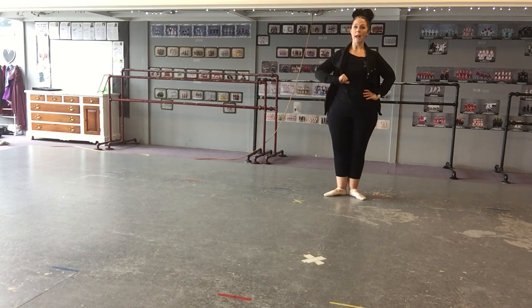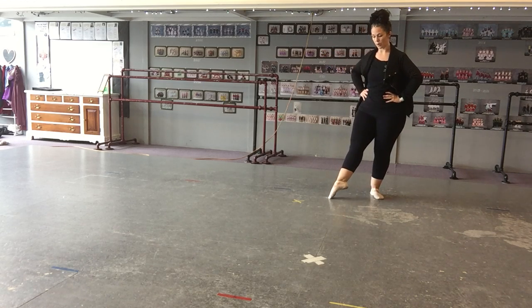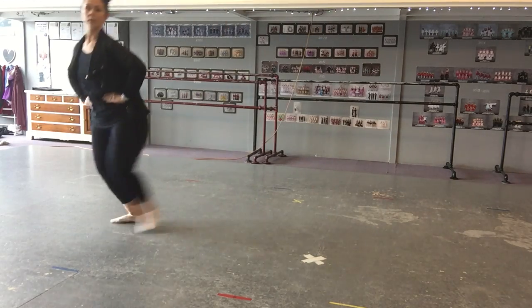Then you're going to do sauté arabesque in a circle. Sauté arabesque, if you don't remember, is the one — I always say it's like a skip, but you leave your leg long behind you. Before I do them in a circle, I'm just going to do them across the camera for you. Sauté arabesque — jump, jump, jump, jump.